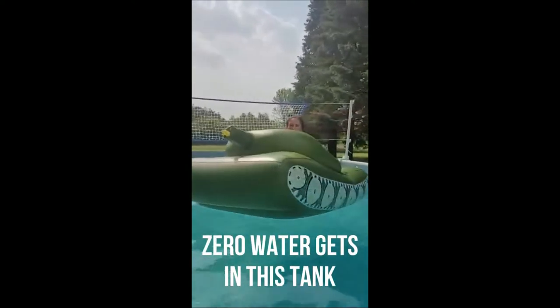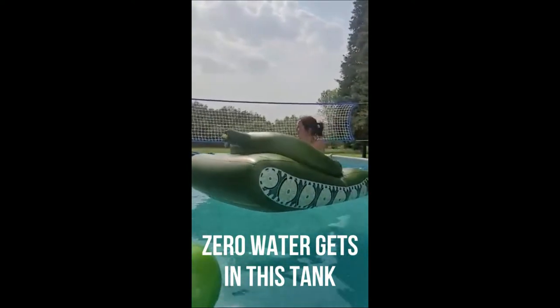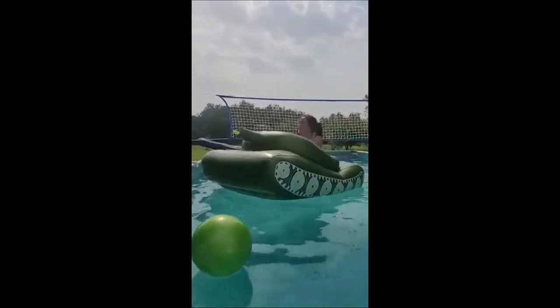Check out this tank! This water shoots far, look at that!